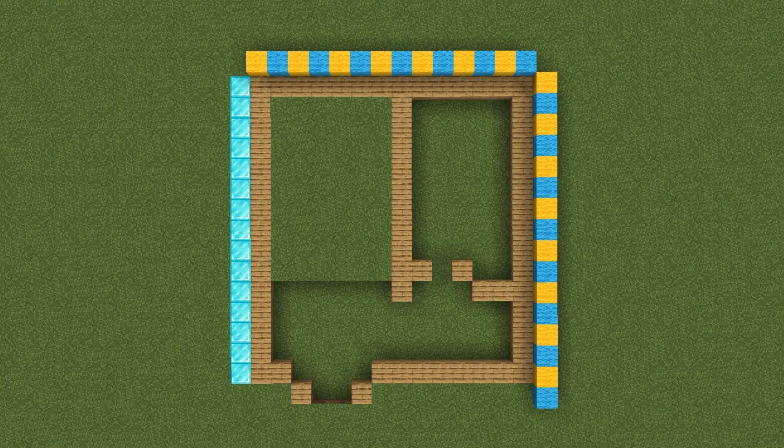This build is going to be 16 by 14. Here's this build's layout. These parts are one block deeper, meaning dig down one block.